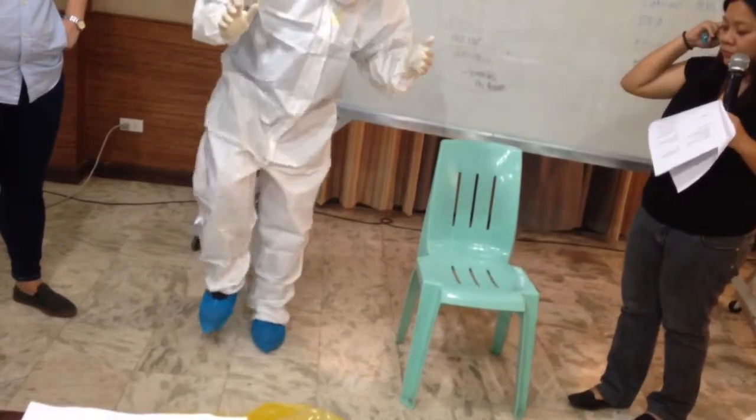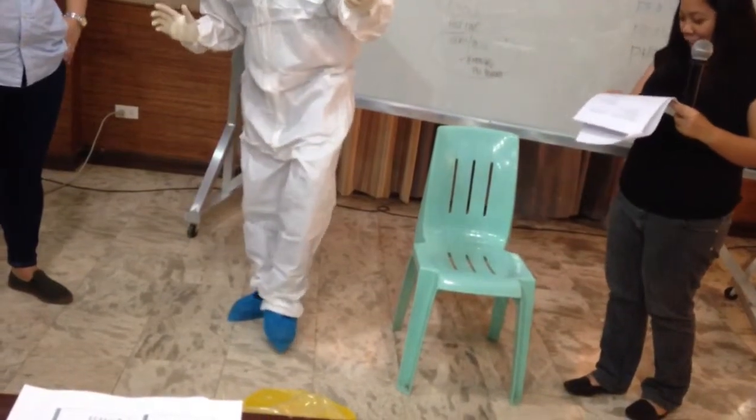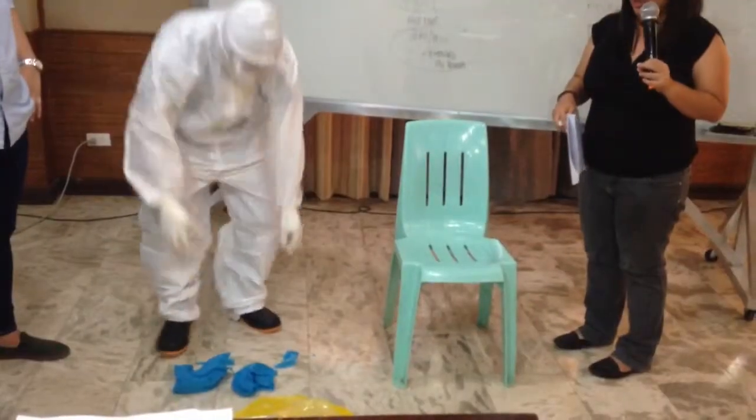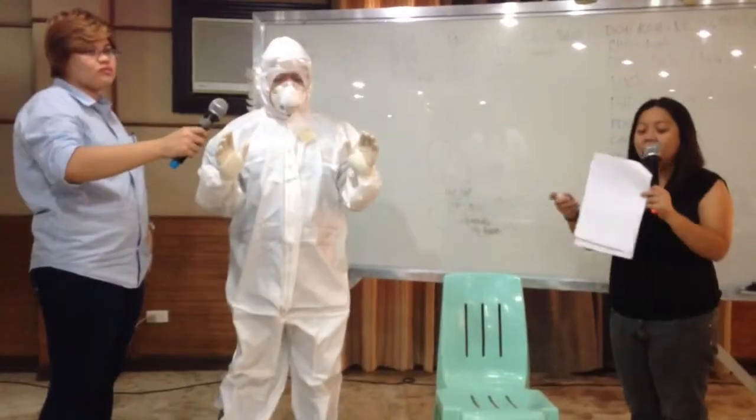In this step, Dr. Laxamana is trying to remove the boot covers without the aid of the trained monitor, because contaminants may lay in it. I'm going to get exposed. So, after removing boot covers, disinfect outer gloves again.